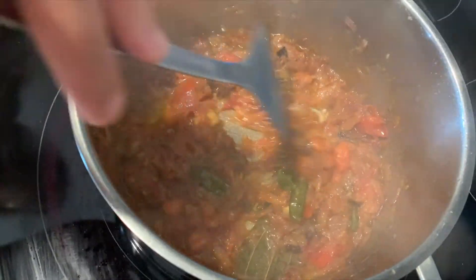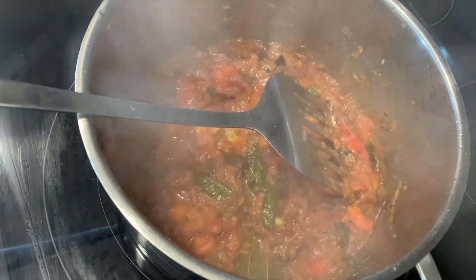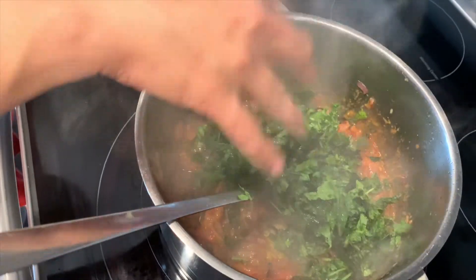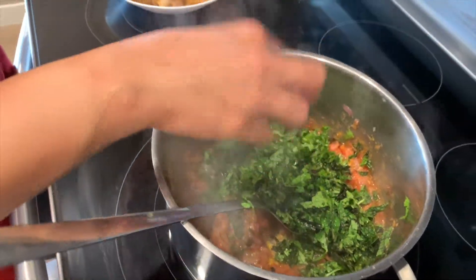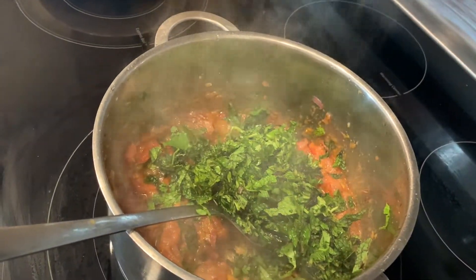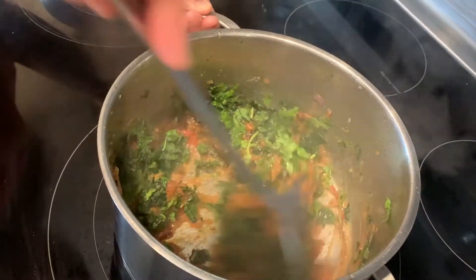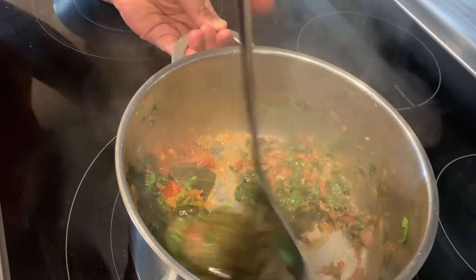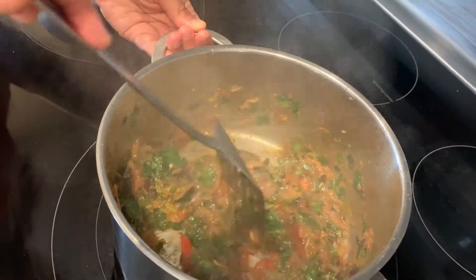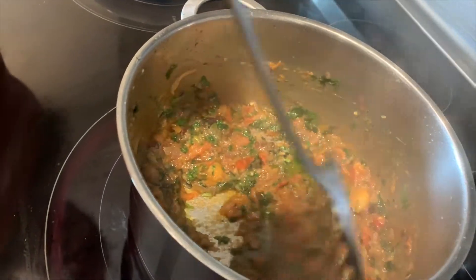You're going to mix your tomatoes until the oil comes out. When that happens, you want to add your mint and coriander and mix that in. Once you add your coriander and mint, it's going to wilt a little.